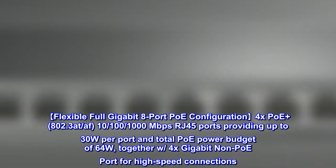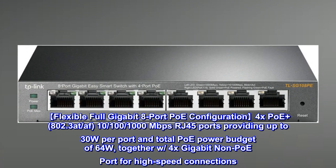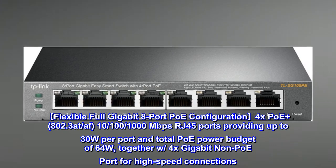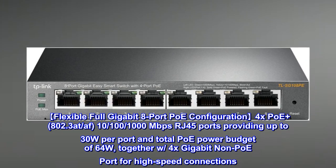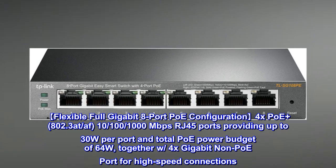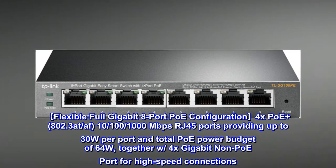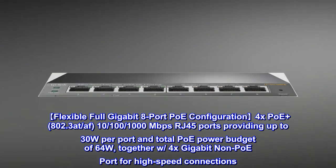Flexible Full Gigabit 8-Port PoE Configuration: 4x PoE Plus (802.3at) and 4x PoE (802.3af) 10/100/1000 Mbps RJ45 ports, providing up to 30W per port and a total PoE power budget of 64W, together with 4x Gigabit non-PoE ports for high-speed connections.